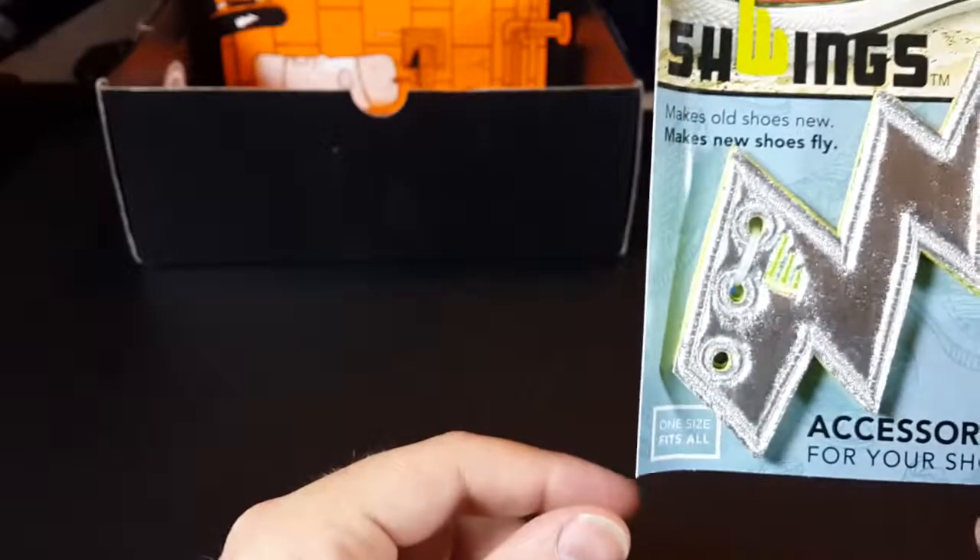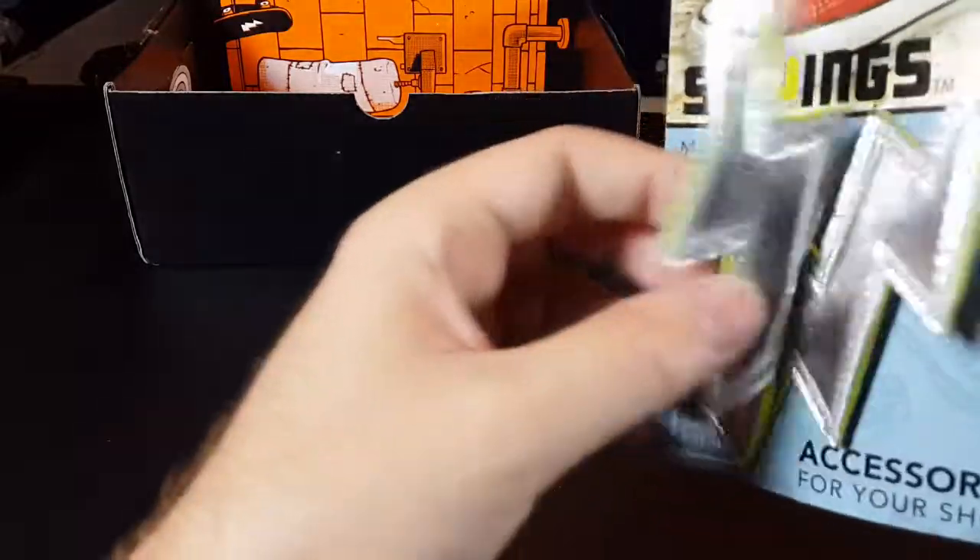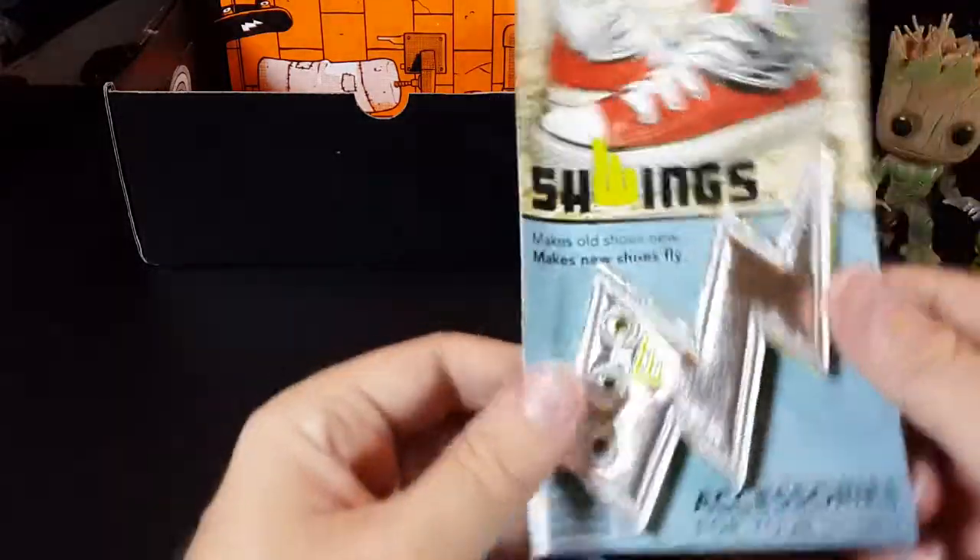We have Schwings — they make your shoes fly. It's a lace thing to give your shoes wings. I probably won't use this.